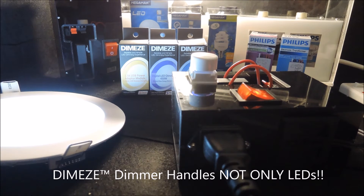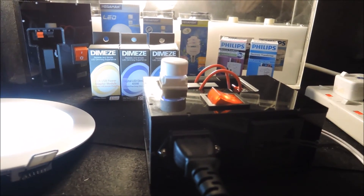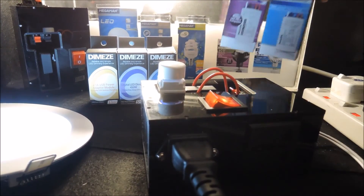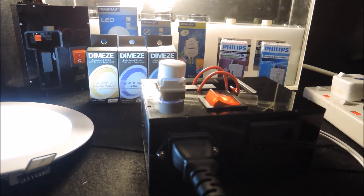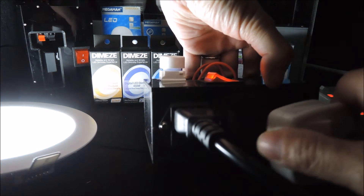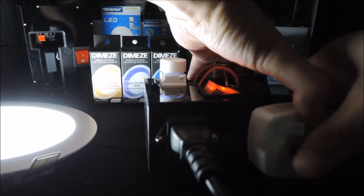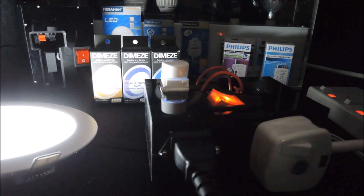Besides LEDs, our dimmers are capable of controlling halogens, incandescent, and dimmable CFL. Inside this dimmable stand, we have installed two halogen drivers and also an LED driver. To show how it works, we first reconnect the stand to our Fast Tester and connect the bulbs like this.